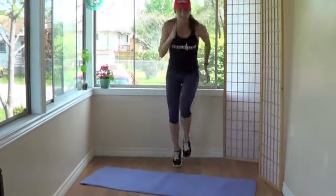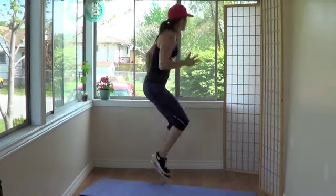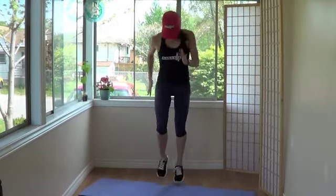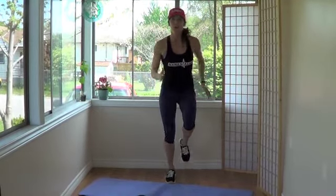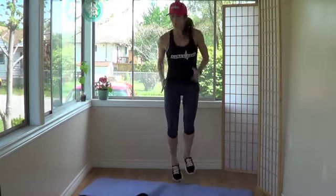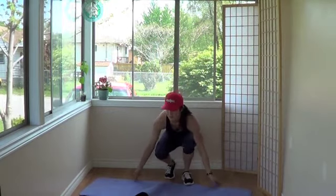Alright, we're going sprinters — just sprinting on the spot, fast as you can, just like this. Get those arms — move those arms. 100 meter dash, so fast! Sprint. Abs tight. I need a fanboy, someone that can fan me — maybe next week. Let's go, 5 more seconds: 5, 4, 3, 2, 1. Alright, bring it back down.